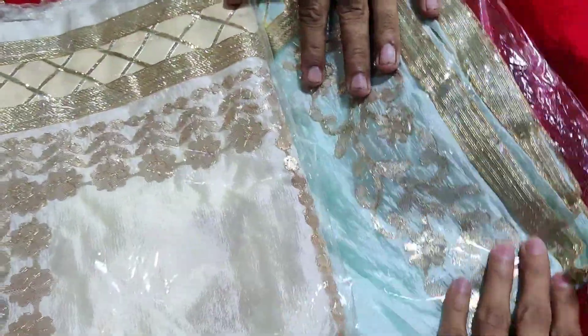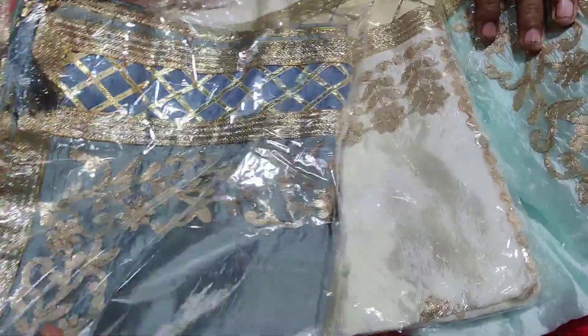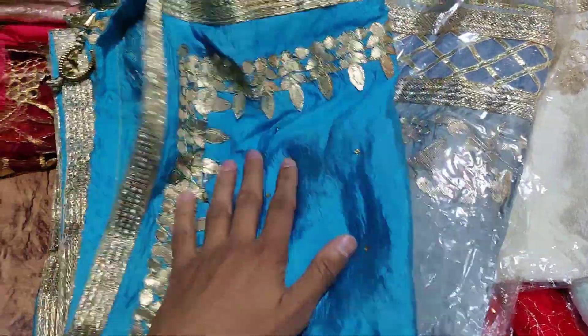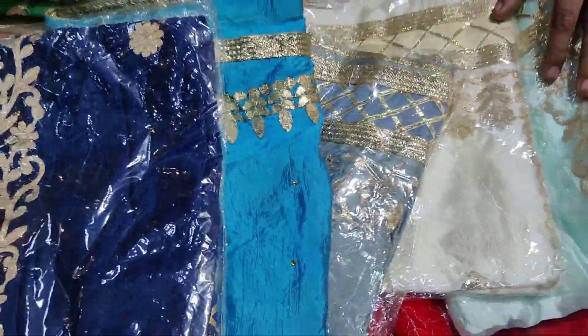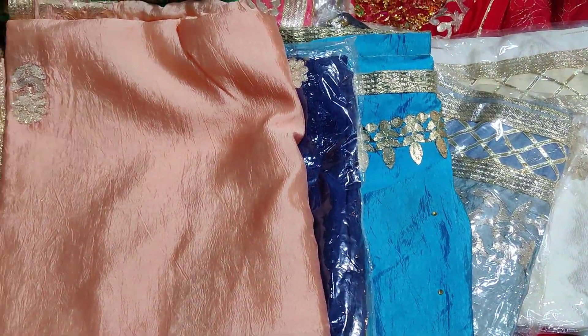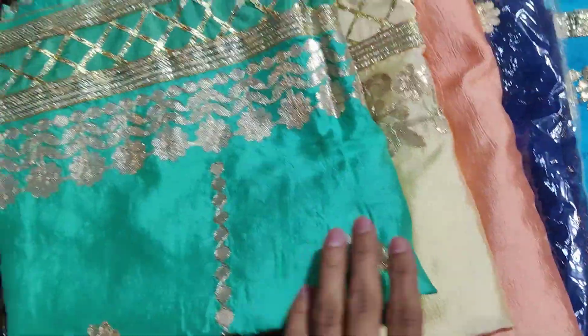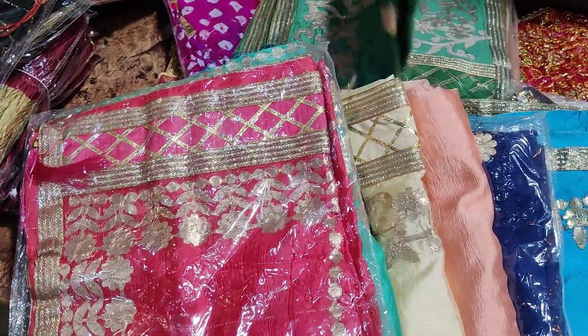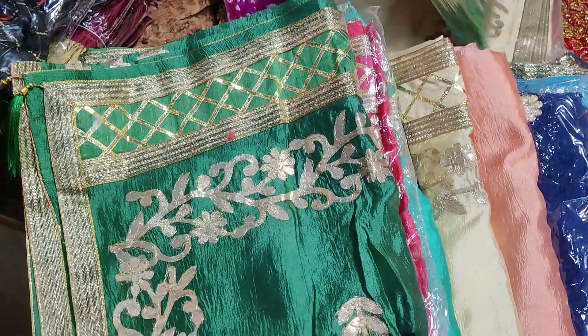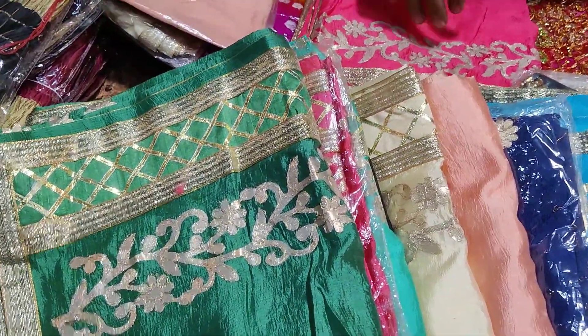Look at these colors: gray, rosy, blue, peach pink — look at this peach pink color — golden, black, sea green, Gajjari pink, and bottle green. That makes 4 color sets shown here.